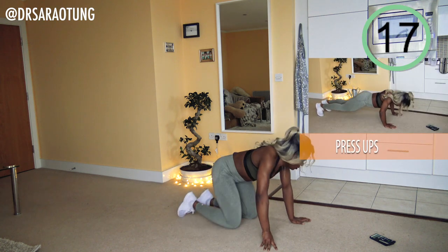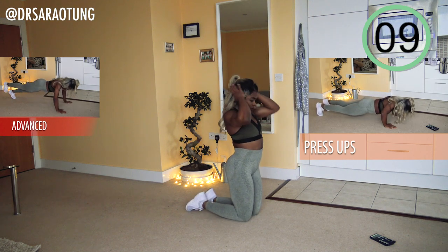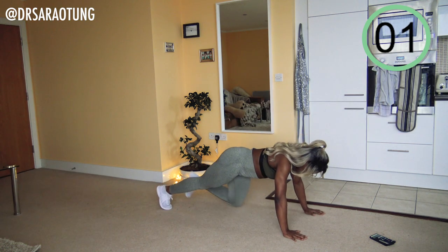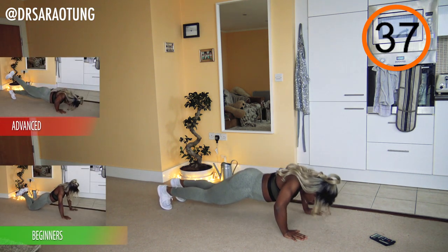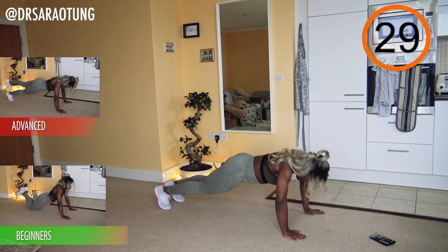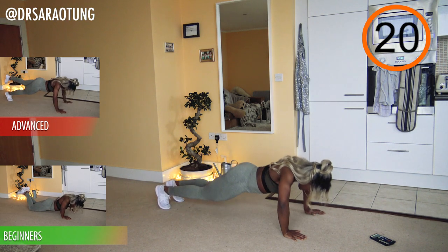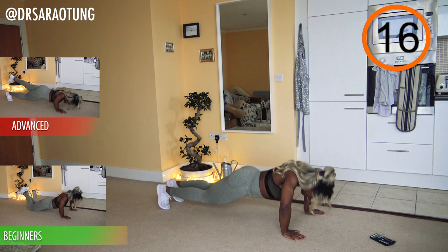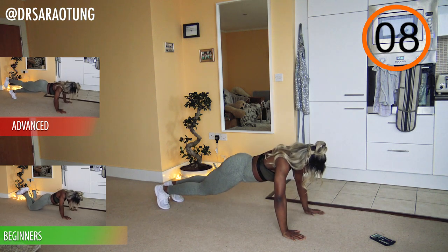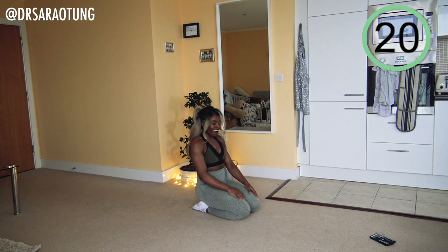Going back in with some press-ups — these are about to be serious, but you've got this! Ready and go — lowering the weight of the body down, pushing back up. Try to keep a plank-like position. Beginners on your knees — if you're intermediate and want to go on your knees, that's totally fine. Advanced, lift up one leg each time as you go down. You can slow the rate if you need to, but try not to stop. And rest — that one really got me, it was tough!